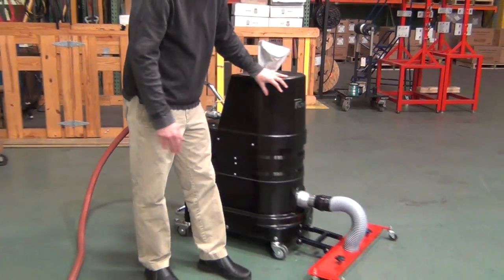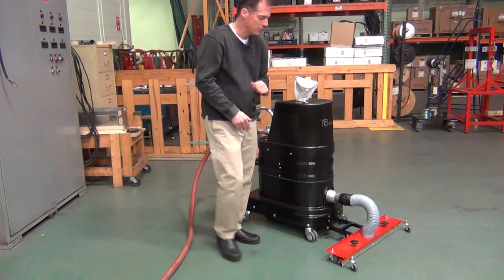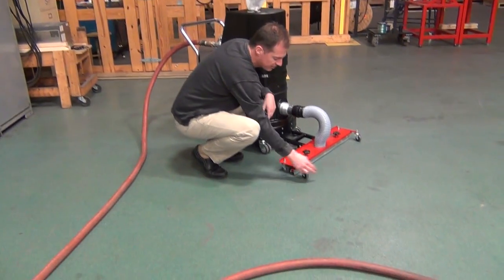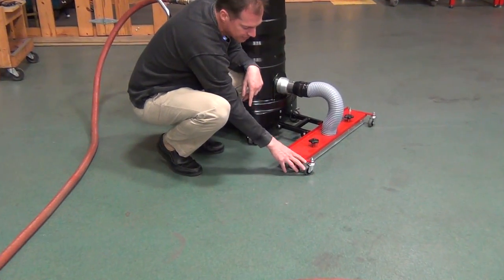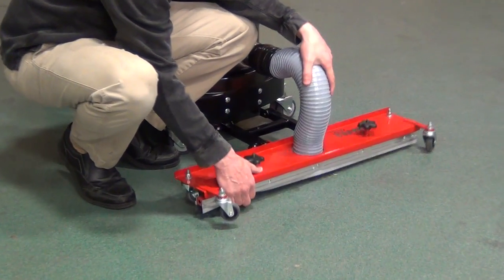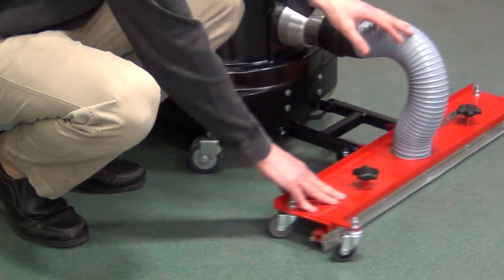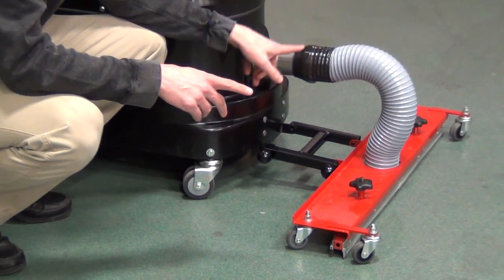The nice thing about this machine is you push it around and pick up a 32-inch pass at the same time. You have a floor sweep on here that is completely adjustable — it rides on its own four casters and you can raise and lower the height. The squeegee system and the brush system make contact with the floor and pick up the material.